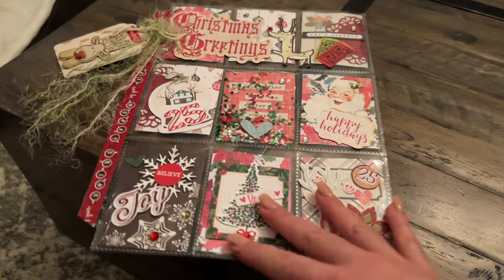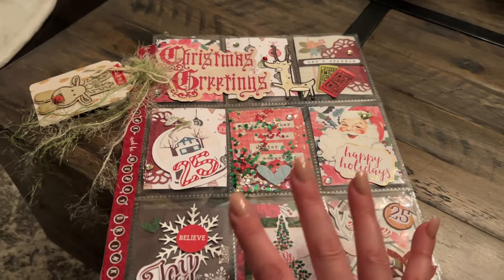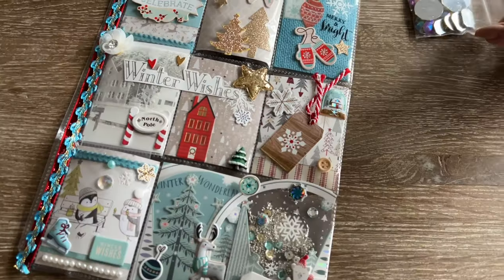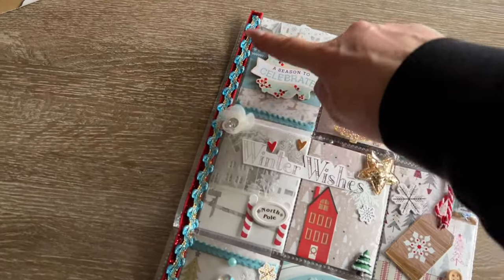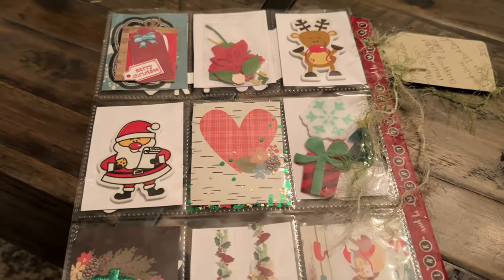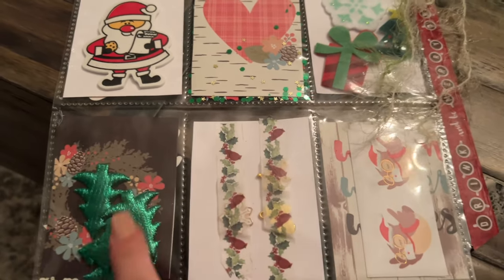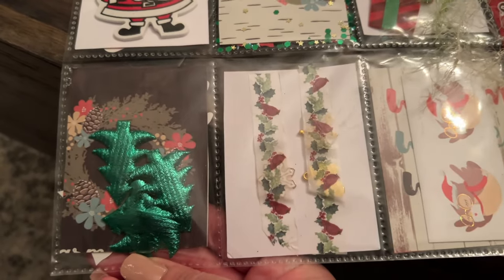I want to say thank you so much for doing this pocket letter exchange. I hadn't done pocket letters in quite some time so I found it really therapeutic. If you want to see the one I made, you can check out her channel because she'll share what I made. The back you fill with goodies — typically things similar to what you've put in yours, matching colors, or just fun things from your craft stash.